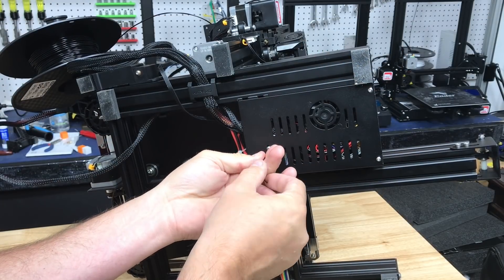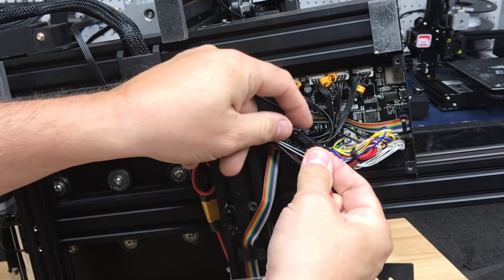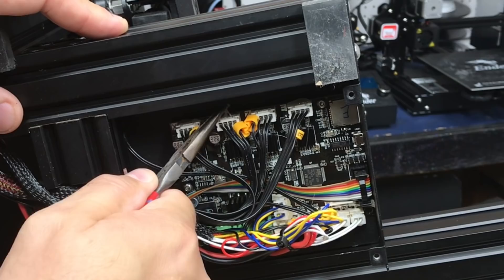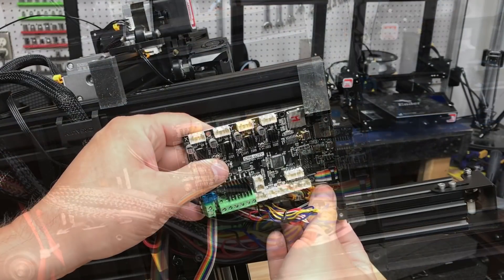The first screw you want to take off is on the top — it's under the bed. Then there are three on the bottom: one at the back and two at the front. Then that cover should come off. And look at this — there's a connector for the fan. I showed this in a previous video; they copied this idea, I love it. Then you have to get all the glue off the connectors — just grab needle nose pliers and pry them out.